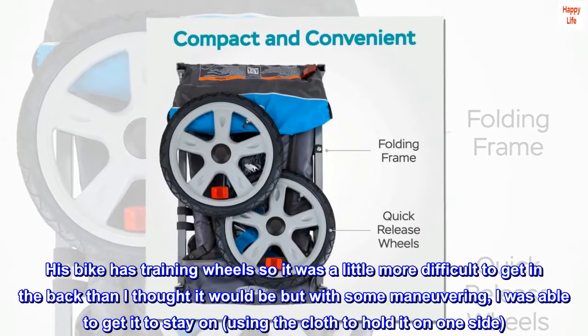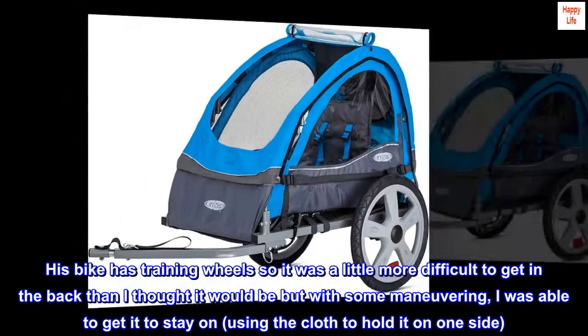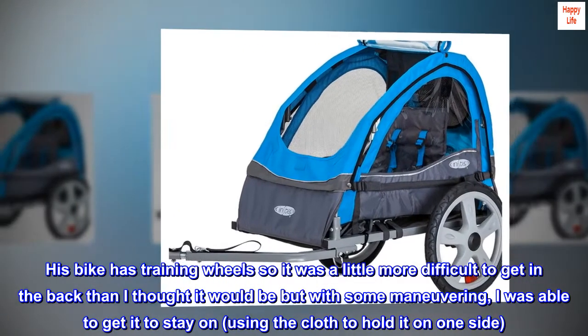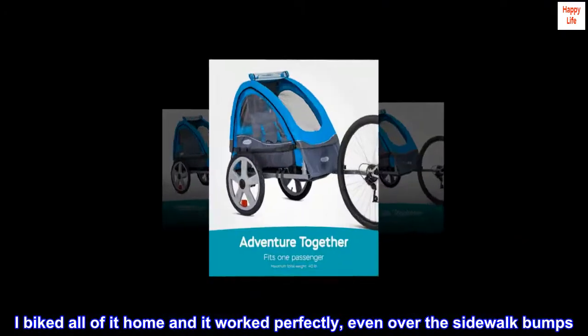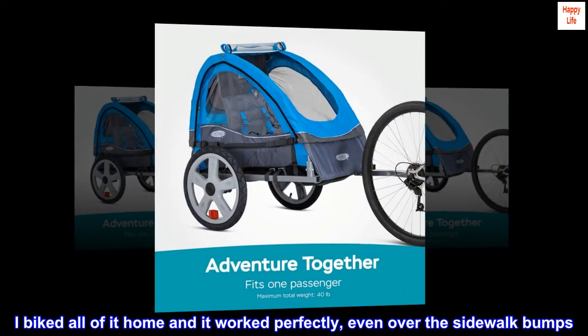His bike has training wheels so it was a little more difficult to get in the back than I thought it would be, but with some maneuvering I was able to get it to stay on using the cloth to hold it on one side. I biked all the way home and it worked perfectly, even over the sidewalk bumps.